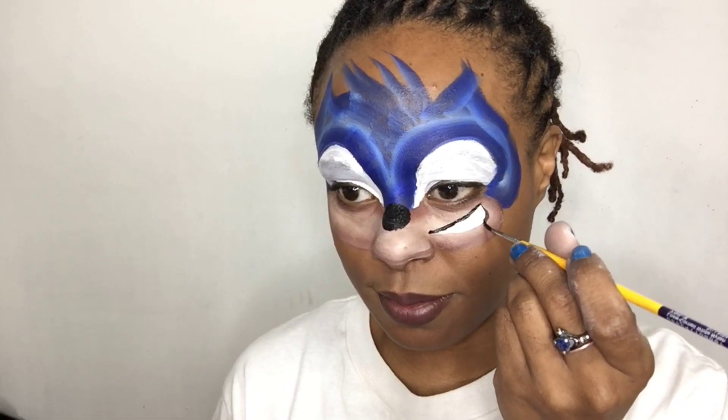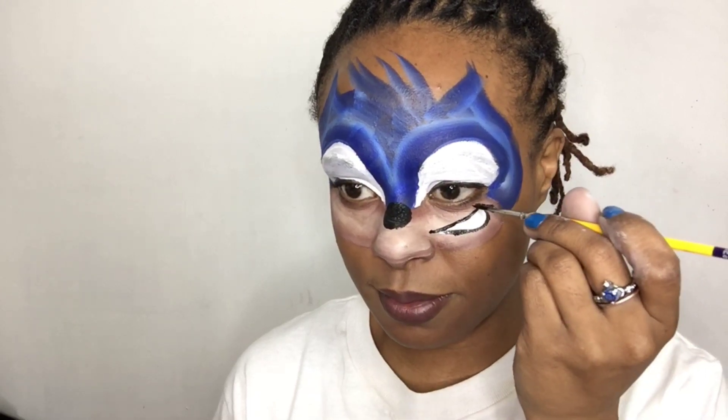Adding his mouth — I'm going to give him a nice little smirk on my cheek, so those are his teeth. We will outline them in a moment. A nice big round black nose, like Sonic has. Then I'm going to outline his mouth — he's giving us a little smirk.